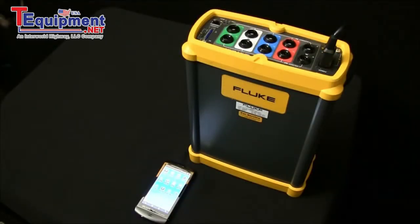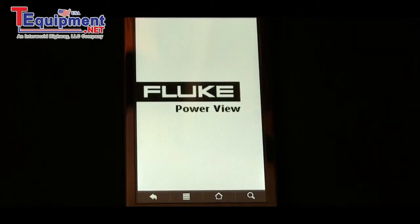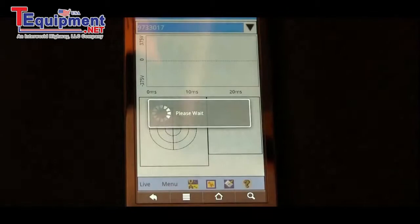To override the internal UPS in the 1750 Power Recorder using the wireless device, open up Fluke Power View and select the instrument you're going to communicate with.